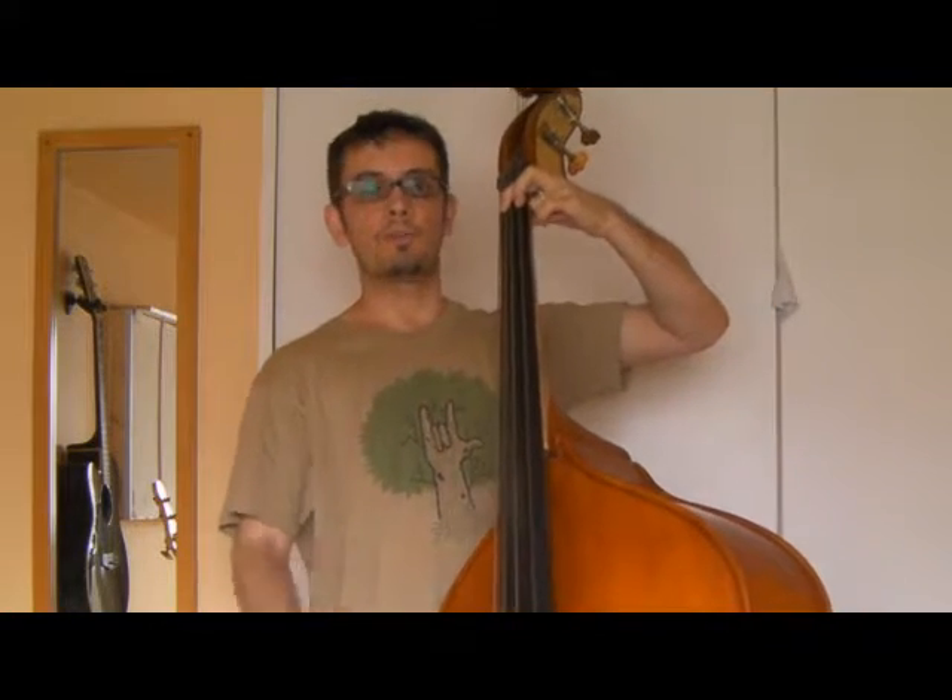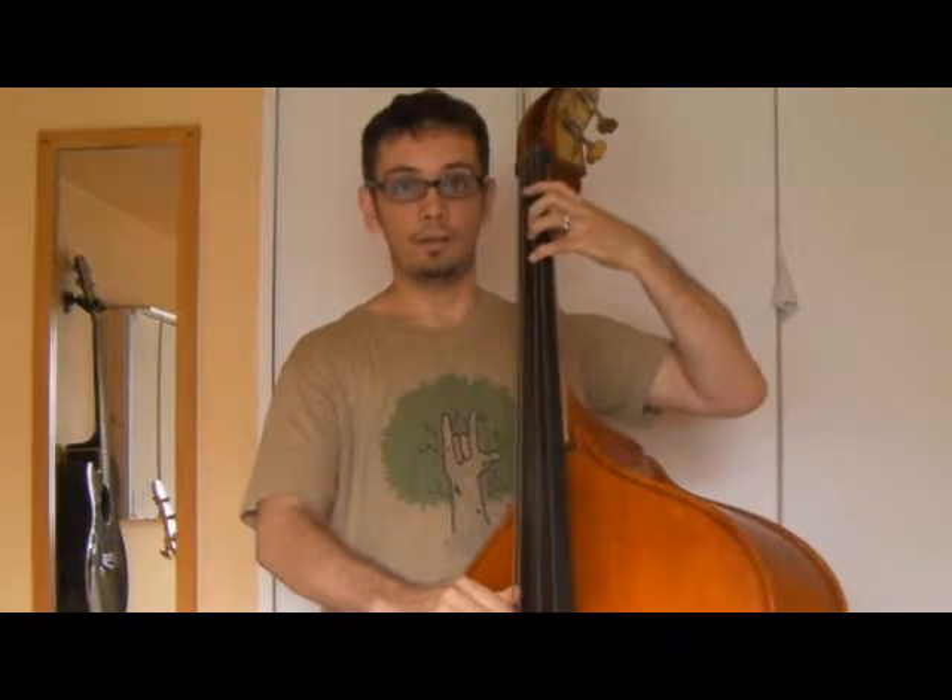Something I would suggest is: what I'm doing there is going to the 7th with my second finger, then playing the open D, and then voicing the F again.